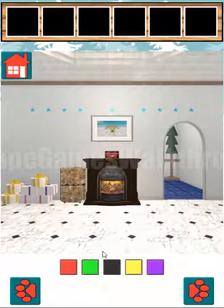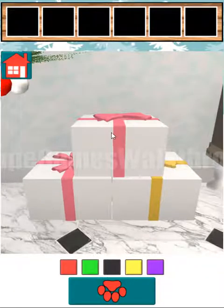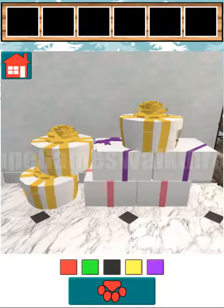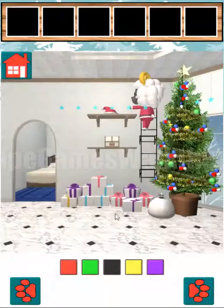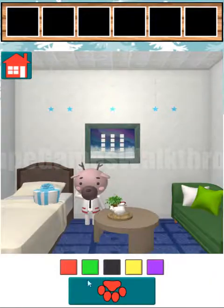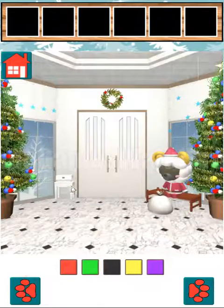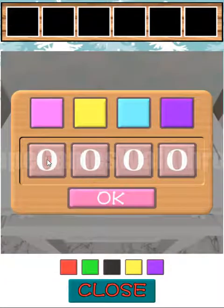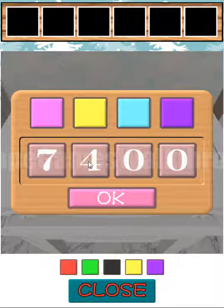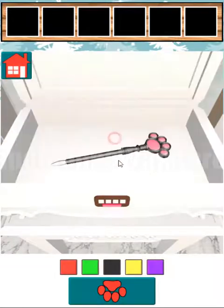We have a key, so we can try to open this box — here is also a bell. Now let's count the number of gifts of each color. We have seven pink presents, five yellow, four blue, and six purple. Here is another pen.